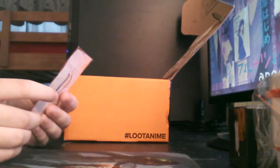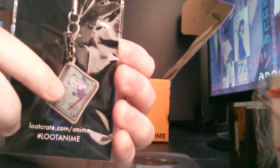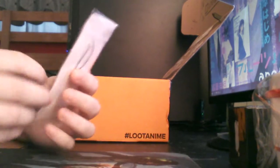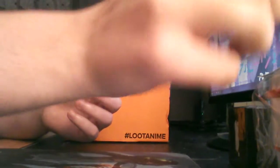This looks like it's the Loot Anime's little keychain thing. Looks like it's a little notebook. That's pretty cool, looks pretty cute.